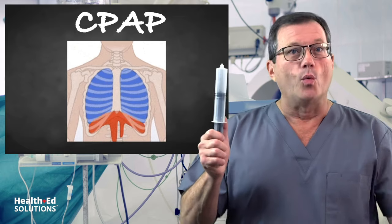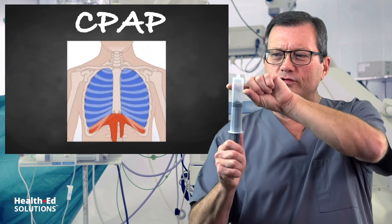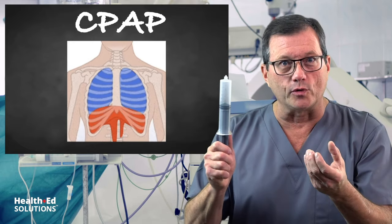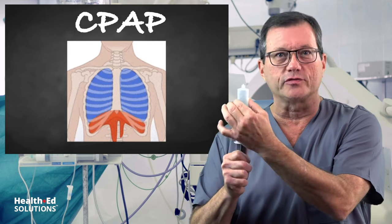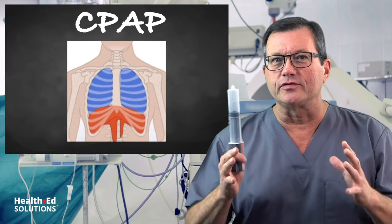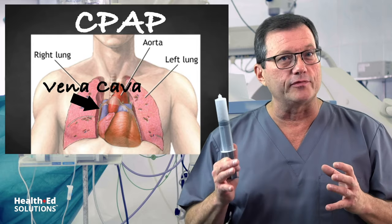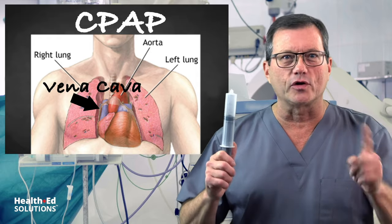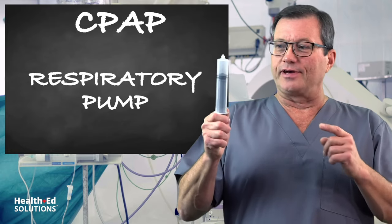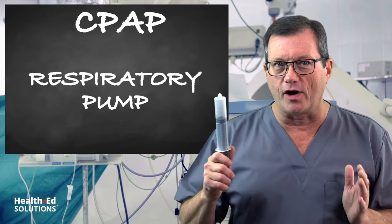When people breathe, it's mostly through contraction of the diaphragm. The diaphragm drops down and like a vacuum you suck air in under negative pressure. When that plunger falls down, the sides of the chest want to move inward, which compresses the low-pressure vena cava. Every time you inhale you're compressing that vena cava, helping supply some preload — blood return to the heart. We call that the respiratory pump.